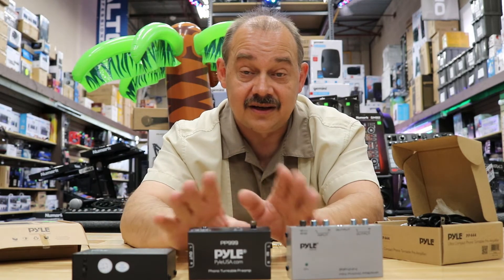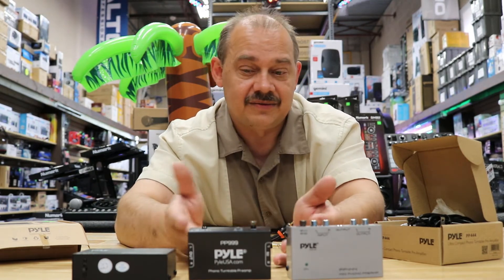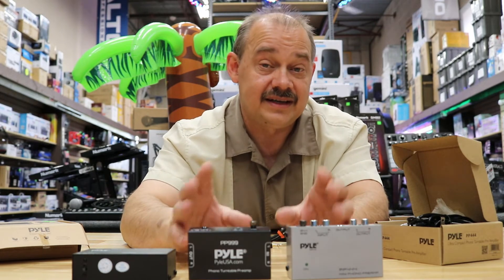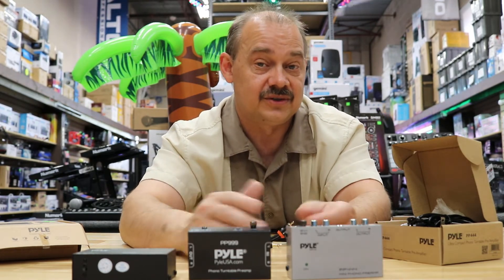So there you go — we've covered the PP444, the 999, and the 555: the three most popular models from Pyle, number one sellers on Amazon and pretty much everywhere you go. Are there better ones? Absolutely. But remember, this is exactly the same technology that was built into systems back in the day when those turntables were made.